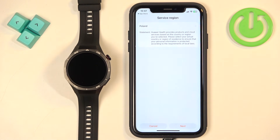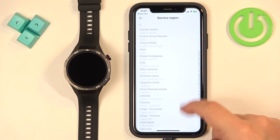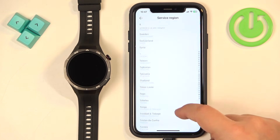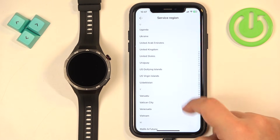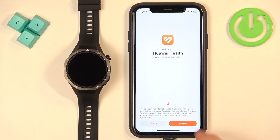After you open the application you may need to select the service region. To do it, tap right here and scroll through the list to find the region you want to use. Once you find it, tap on it to select it — for example, the United States. Then tap on Next.